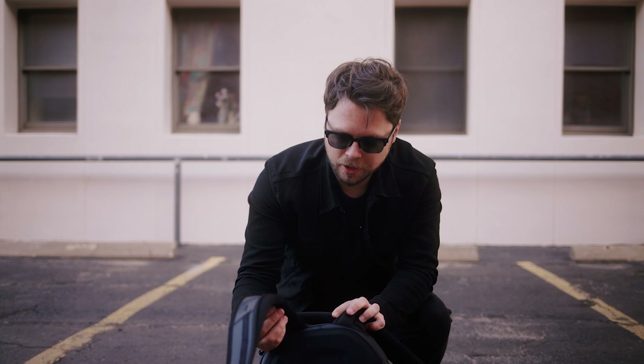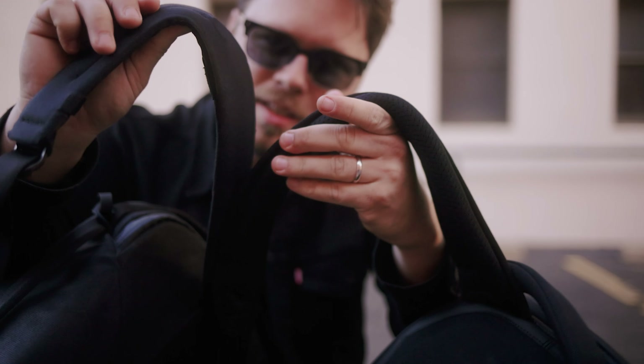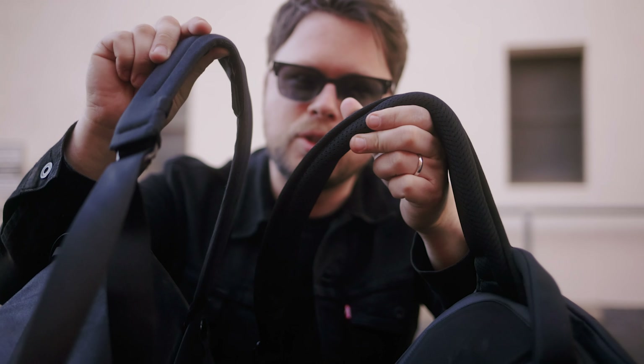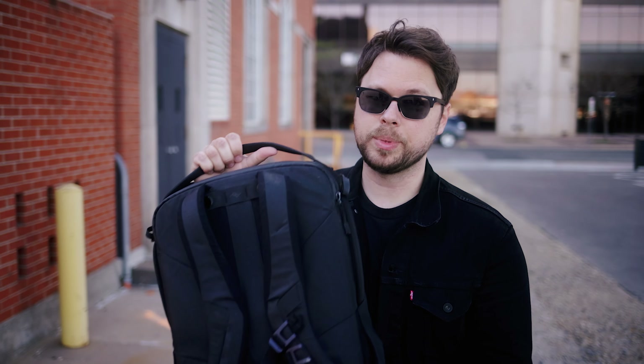Another reason is the straps themselves are very, very thick. Look how thick this bad boy is — it is thick with two C's. One pro that the Peak Design bag straps have over the Peter McKinnon bag is the fact that it has magnets in the straps, so you just — look at that. That is nice. I will say that. Kudos to Peak Design on that.